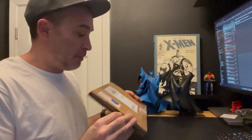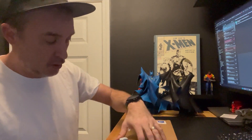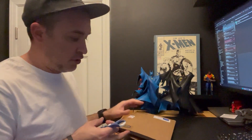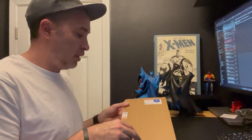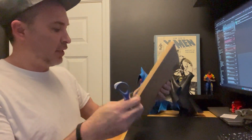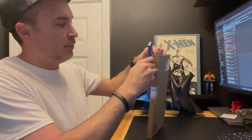Alright, so yeah, the mailman showed up seriously like minutes after I just finished my video on the unboxing of my McFarland Toys Batman statues. He dropped this off, so let's see what we got. If I can find a place to open this — my goodness — there it is, maybe here. There's a good place.